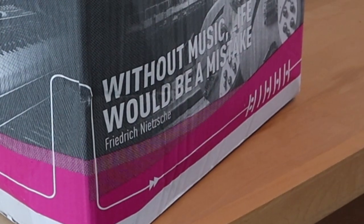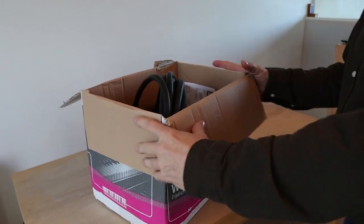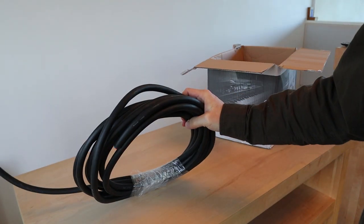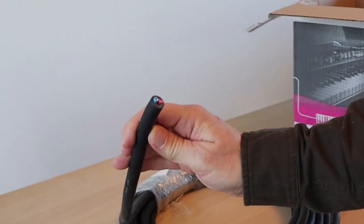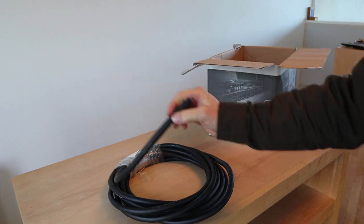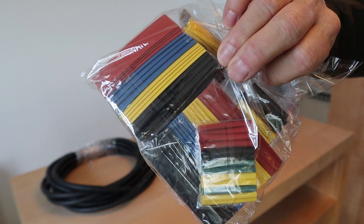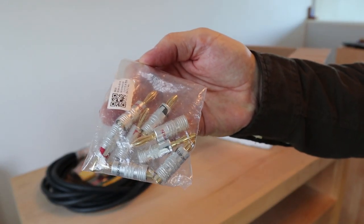There is one more thing, which is in this box — another box that Andrew gave me. What he wants me to do is make a pair of loudspeaker cables out of the cable he got, which is a 2x4mm cable for professional podium use. It has a very, very thick surrounding — very sturdy — making it a nice thick-looking loudspeaker cable. He also gave me some heat-shrink tubing to finish them, and some Nakamichi banana plugs.